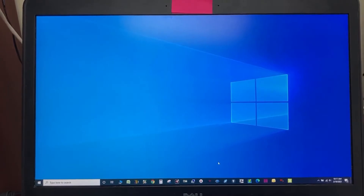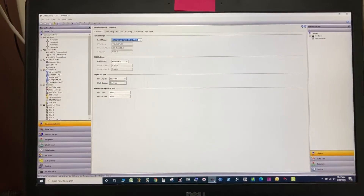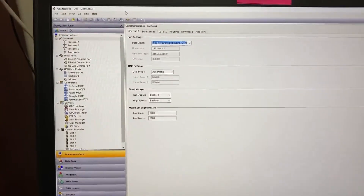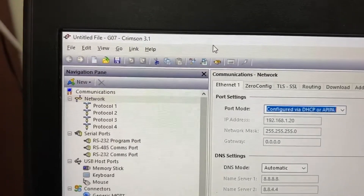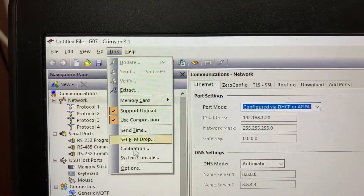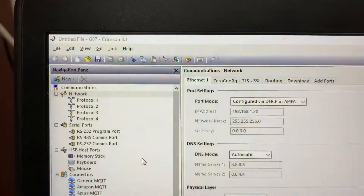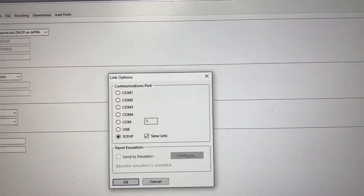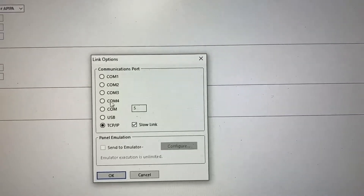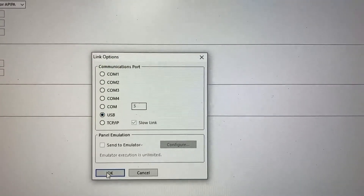On the computer, open Crimson software. Go to Link and select Options. In Link Options, select USB, then click OK.